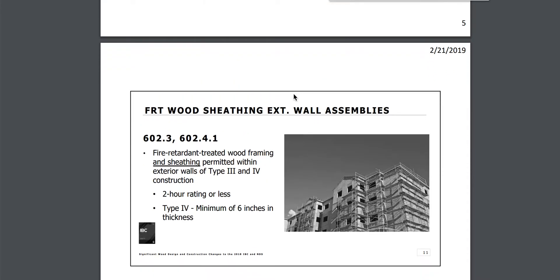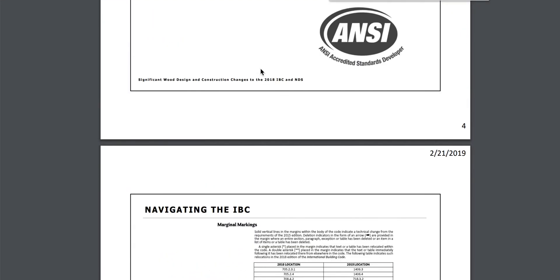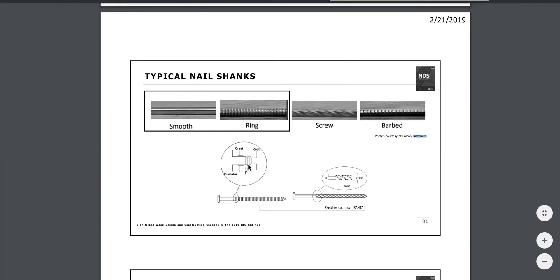Any contractors or engineers out there who want to see the new International Building Code 2018 — I'll get it for you. For the layman, the shank types are: smooth, ring, screw, and barbed — those are the different types of shanks.